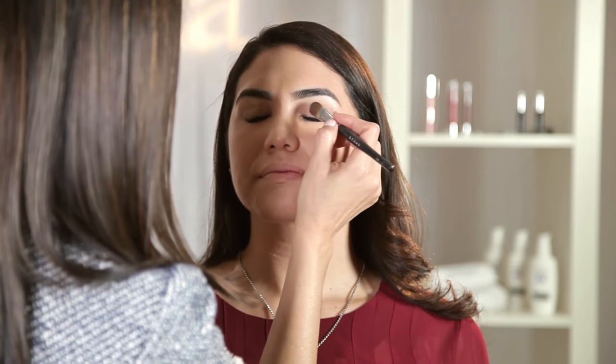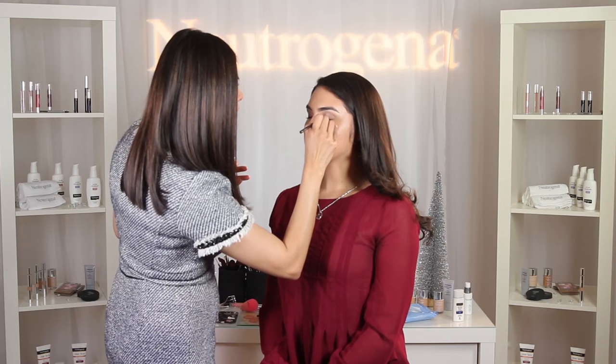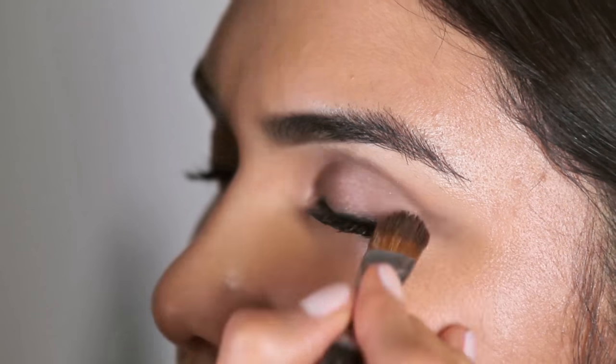Now onto the eyes — I'm going to apply Neutrogena Crease Proof Eyeshadow in Lasting Taupe all over the eyelids up to the socket line, blending with my fingers and onto the inner corners and along the bottom lash line. You have to work quickly to blend it in because it does dry fast and won't fade for 12 hours.